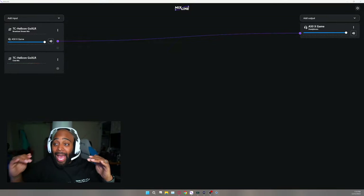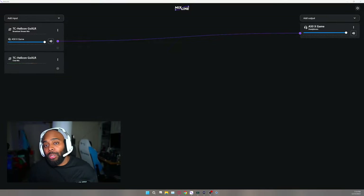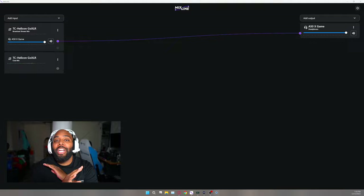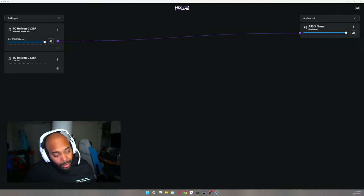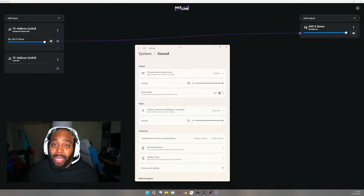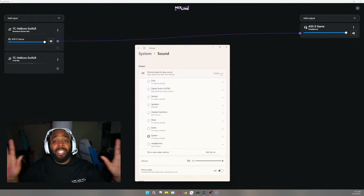You can manipulate those audio sources to go to your headset without touching anything in your existing setup. You can plug in the Astro A50X, come to Mixed Line Beta, set it up, and you'll be able to hear everything you'd hear on your broadcast stream mix. I use the GoXLR, and system audio is one of my sources — my entire setup is still being used.